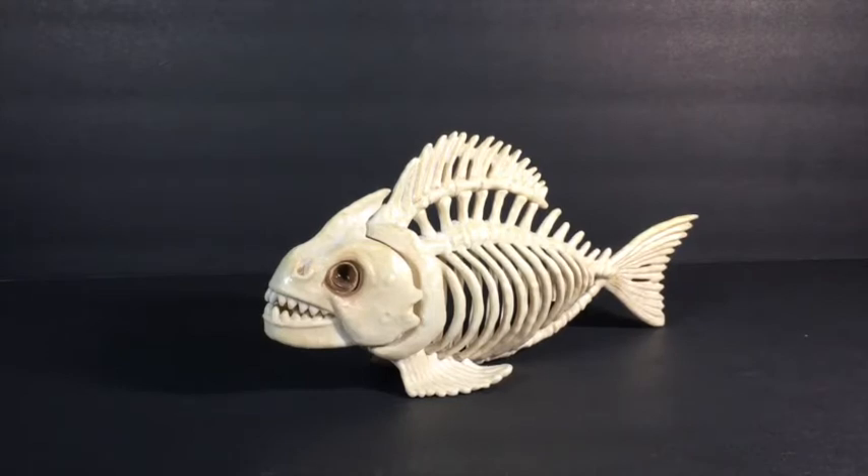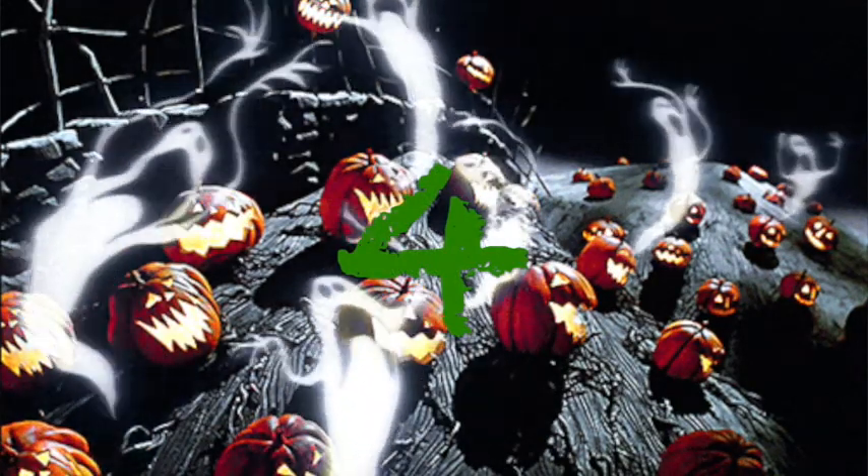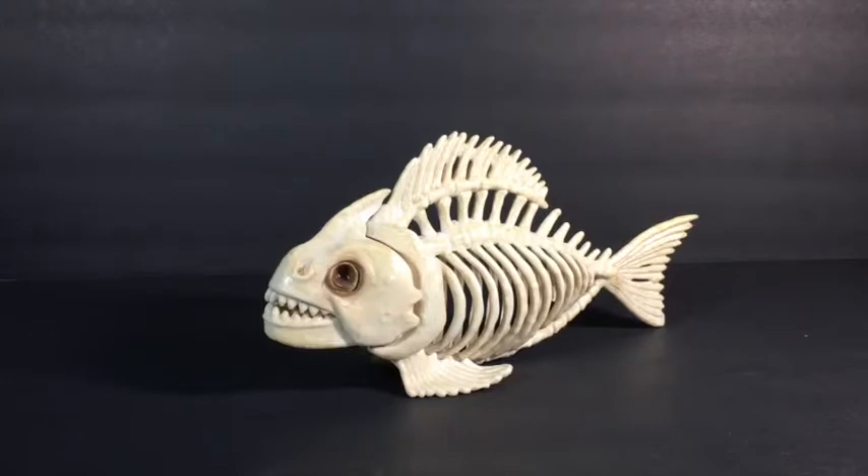Overall, I think I'm going to give this skeleton fish a four out of five pumpkins, with five being the best. That's about it for the Crazy Bones Skeleton Fish. I hope you guys enjoyed this video. If you did, be sure to hit the like and subscribe and leave a comment on your thoughts for the skeleton fish made by Crazy Bones. Thanks for watching everyone and I will see you all in the next video.